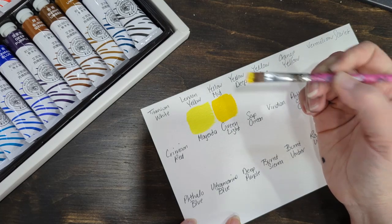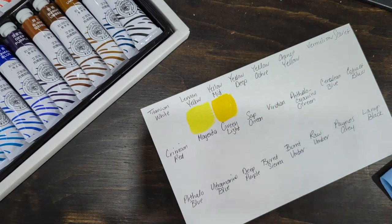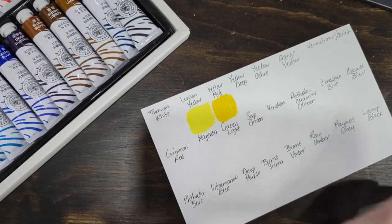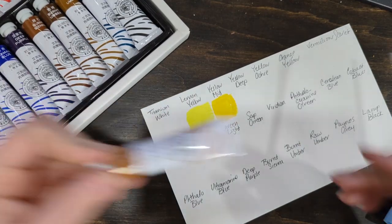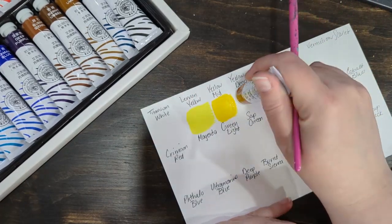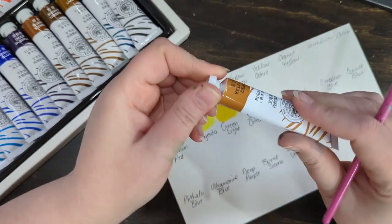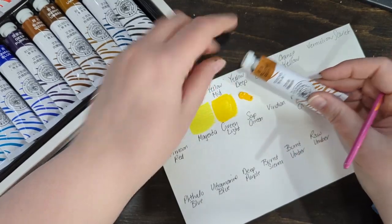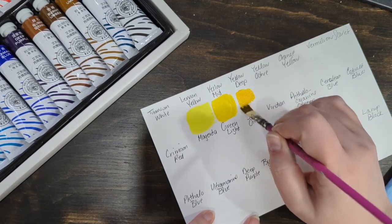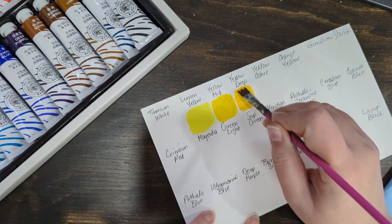I'm putting very little — I could have put even less. My paintbrush is a bit wet on that one. I'll try to get my brush a little more dry. Deep yellow looks totally different than what's on the tube, so don't judge it by its packaging. It's a good yellow.